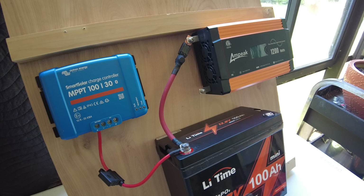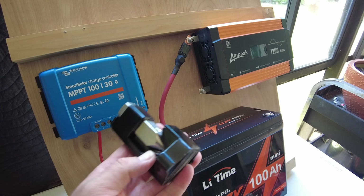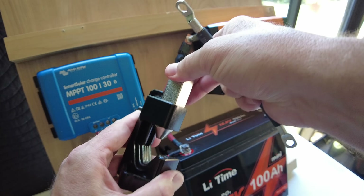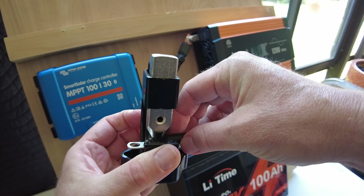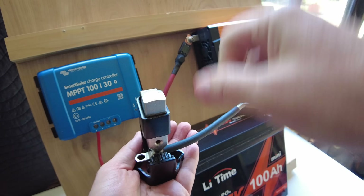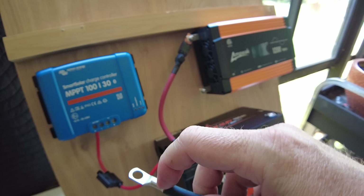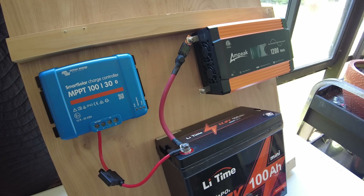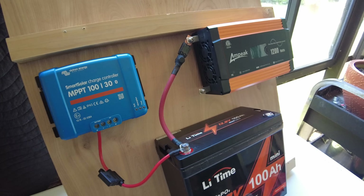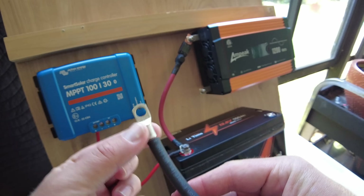The other option — a cheaper option — is this hammer-based crimper. You just lift up the top, put your crimp and wire in, put it on a hard surface, and smash it with a hammer. It creates a divot that crimps it. I've used both and they both work very well. The hydraulic crimper is the cleaner solution and may produce a better crimp. When I make my crimps I also like to put heat shrink on them.